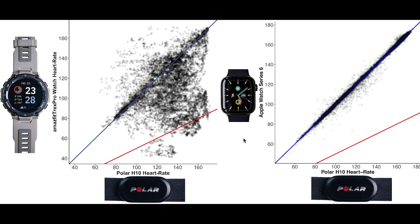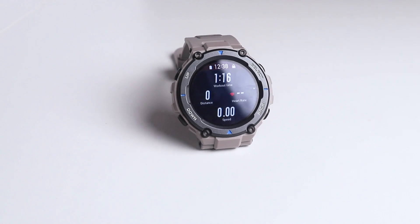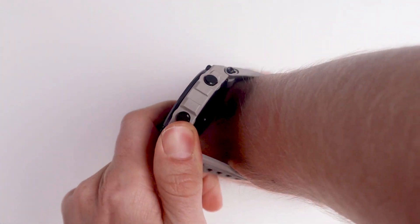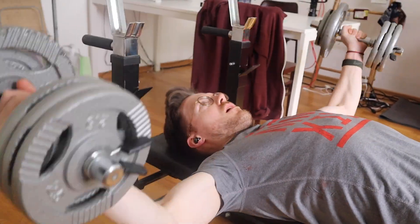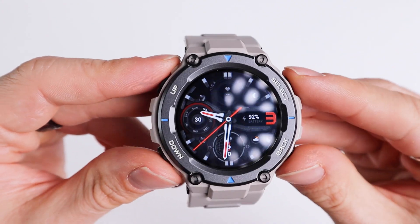Overall, I'm not very satisfied with the heart rate accuracy of the Amazfit T-Rex Pro. It struggled during each type of exercise I did, and I would personally not trust its heart rate readings. I also checked out a great video that Desfit made on the T-Rex Pro, and he indeed also found it had some issues — though the issues he had seemed to be slightly less severe than the ones I encountered. He also observed that the watch performed relatively well during weightlifting, whereas based on my results I would judge it to be pretty bad under all circumstances.